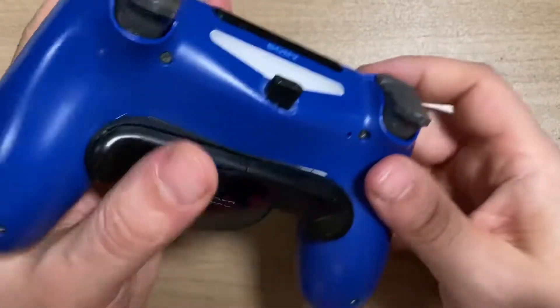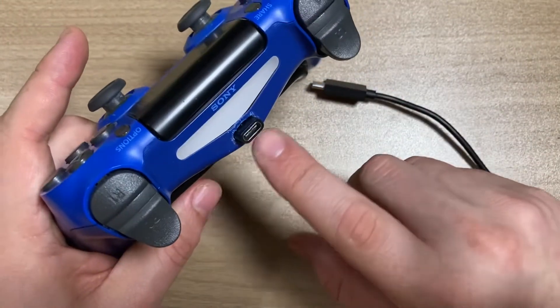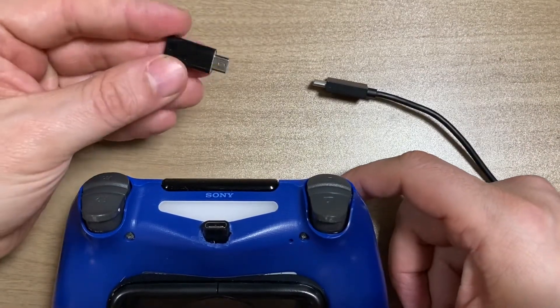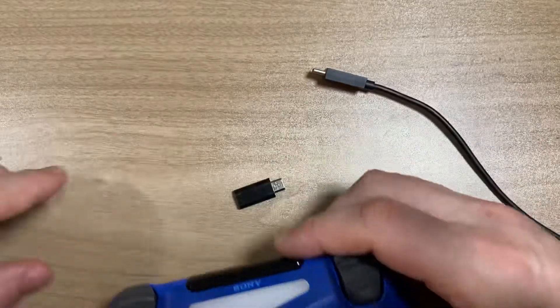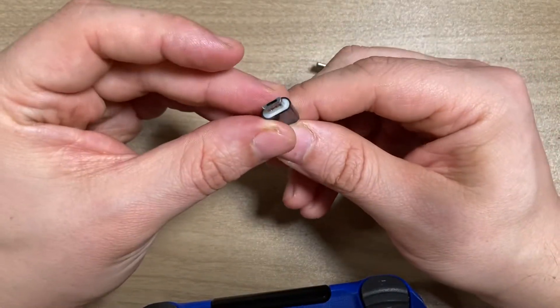The only sacrifice I've made was that this light no longer works. And the reason for that is because I was using an adapter like this — link in the description, guys. This is a USB-C to micro USB adapter.